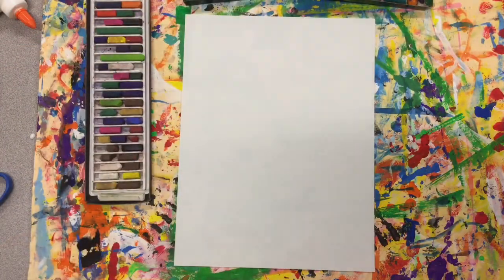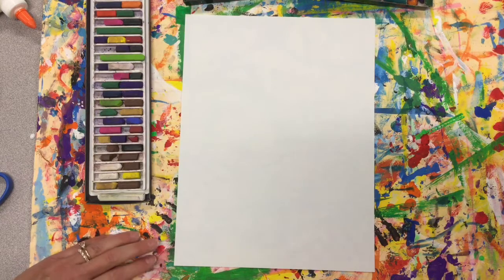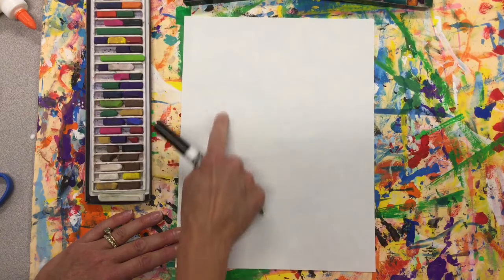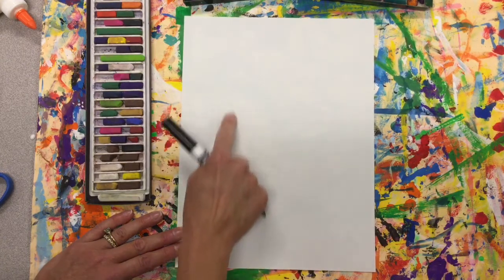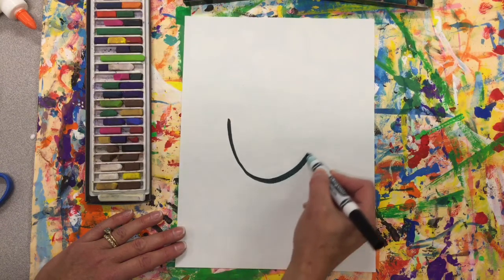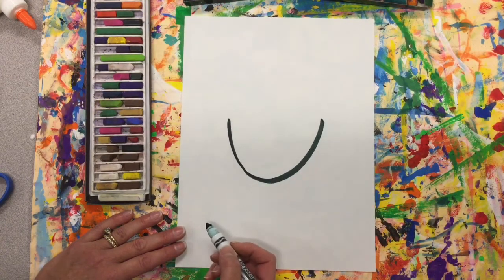I'm gonna use my marker first — it's a black marker — and I'm gonna draw Arlo. We are going to start out with a U in the center of the paper. This is gonna be Arlo's chin. I always like to do a little air drawing and when I'm ready I will draw that U.